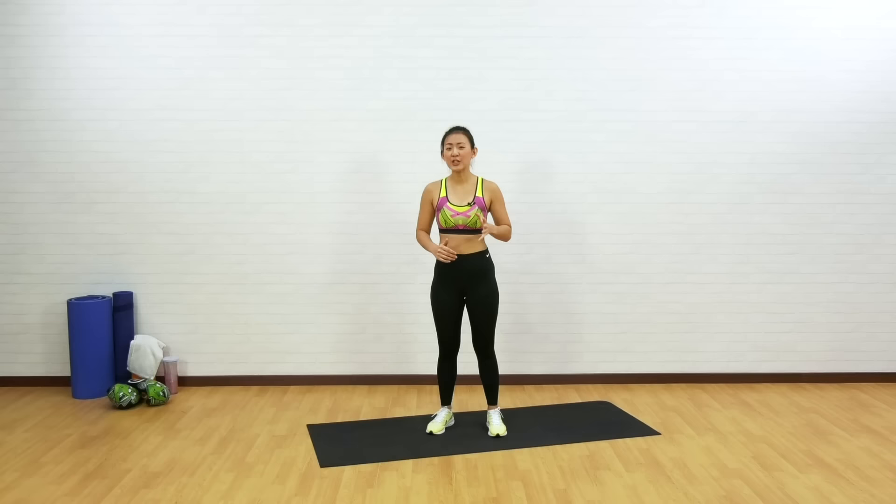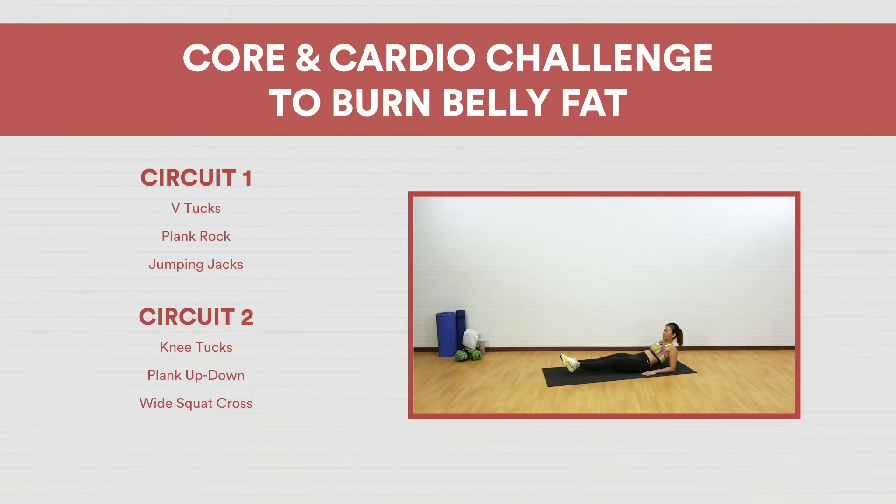Welcome back to another workout. Today's session will be working on your core as well as your cardio. We want to work on strengthening the core muscles and also add in some cardio to blast belly fat. There will be three exercises for each circuit, ending with a cardio workout to bring your heart rate up. For each workout, it will be 40 seconds work with 20 seconds rest in between.